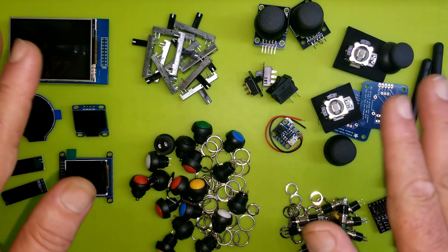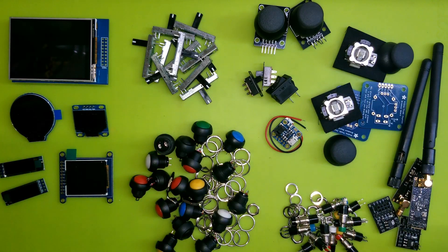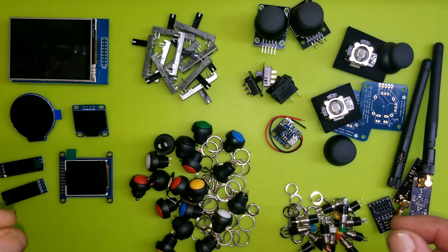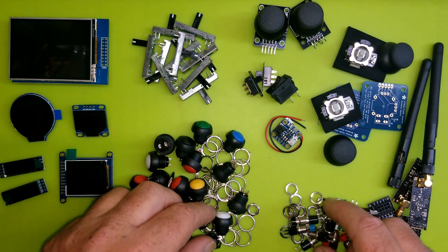Hey everyone, I wanted to review a bunch of little components I've collected over the past few days, and some I've had in stock for a potential remote for Nova, coming soon.